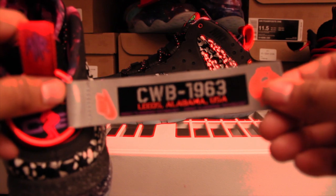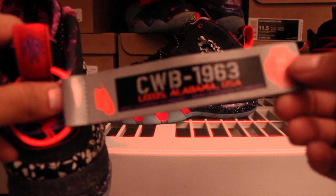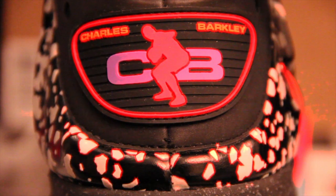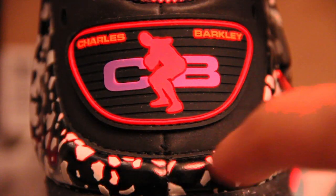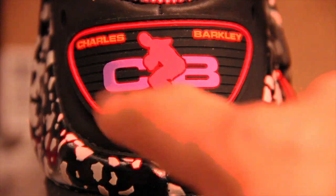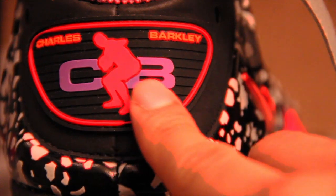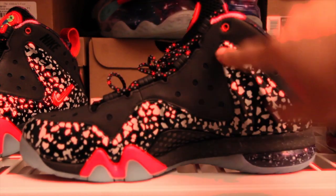You got your little hang tag here. You got that Siren Red as well as the Charles Barkley logo, CB in purple, and it's like this rubber material back here. It's all black, 3M, with holes for breathability. Love that.